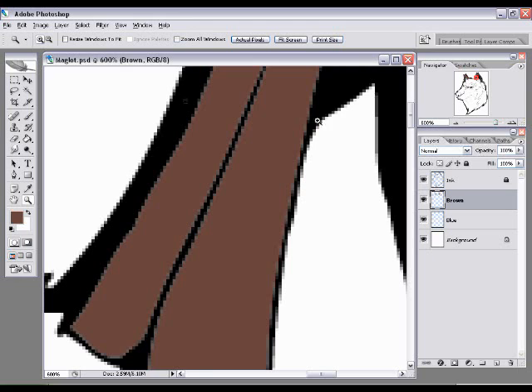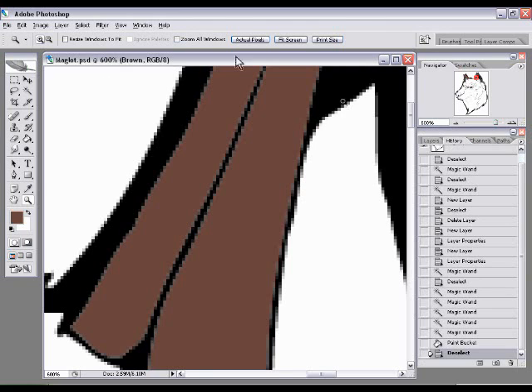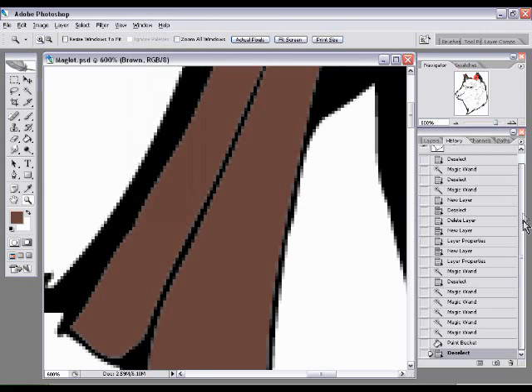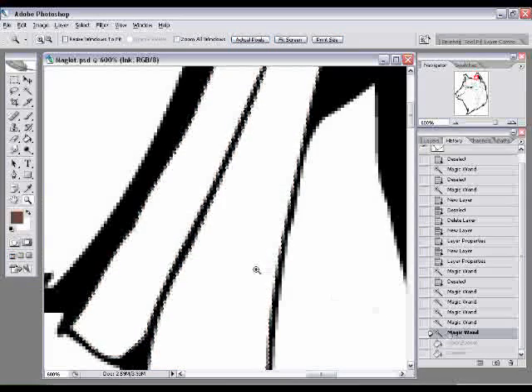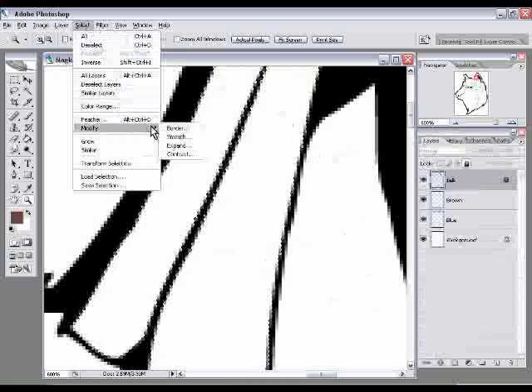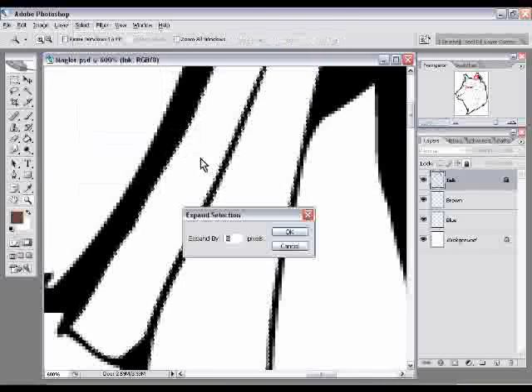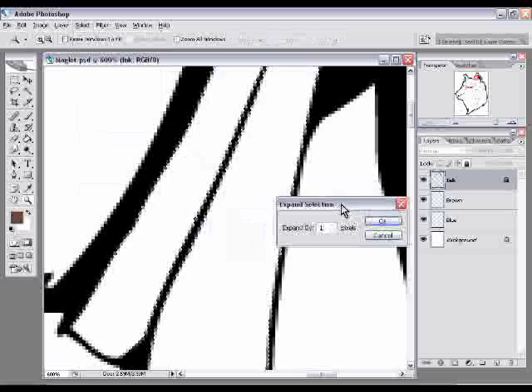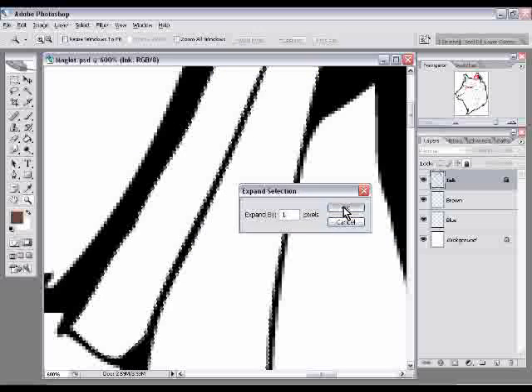We'll undo what we just did. Go to the History tab in your palette, or go to Window > History if it's not visible. Photoshop keeps a large list of everything you do, so if you mess up, just go to History and go back a few steps — right to where I made the selection. Then go back to the Layers tab and go to Select > Modify > Expand. This expands the selection one pixel away from where it started, which is exactly what we want. Enter one pixel and press OK.